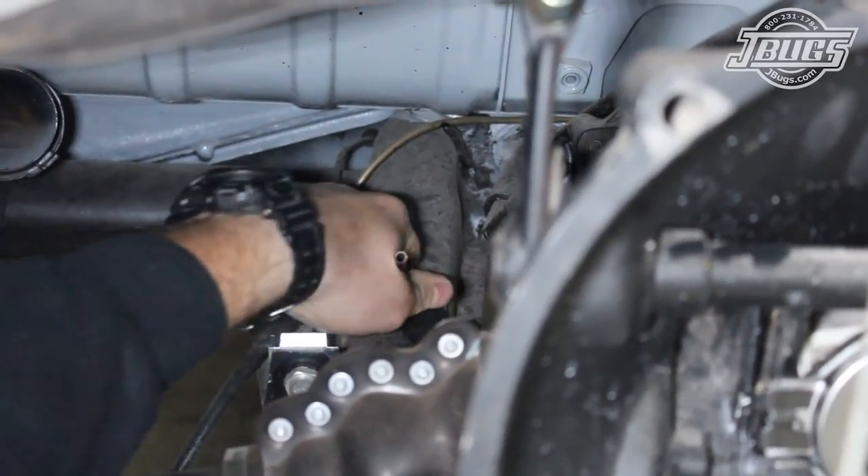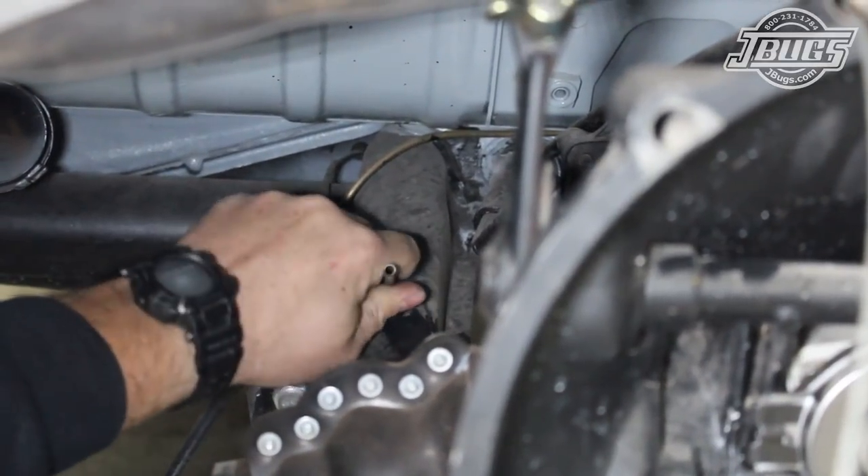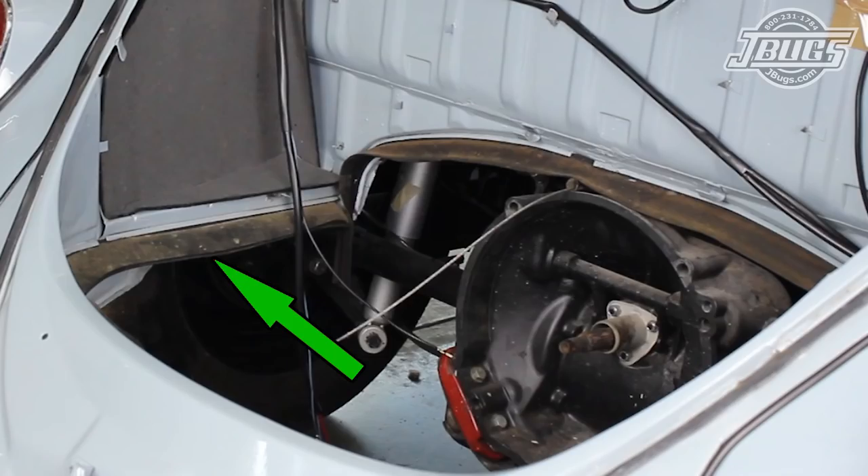A new fuel line to chassis grommet is slid in place onto the fuel line, as the original grommet was missing. And as the rear engine to body seal and the firewall seal are both new and installed properly, we can get to work on the engine.